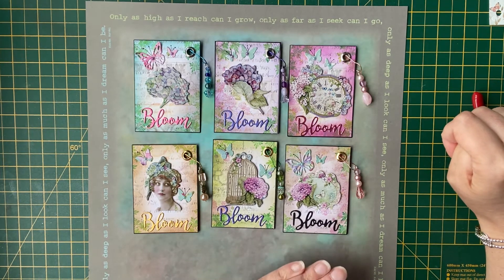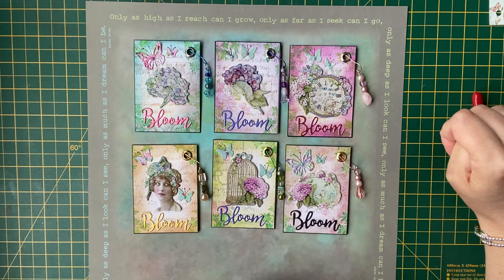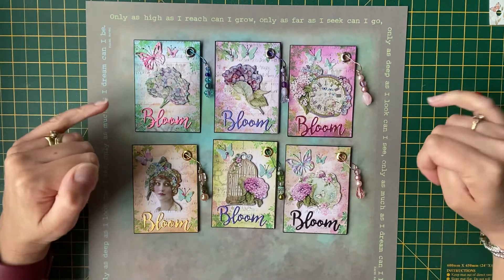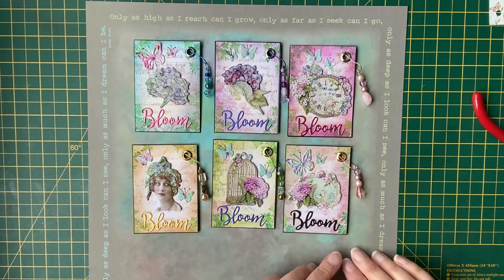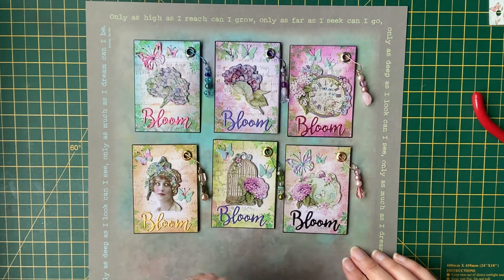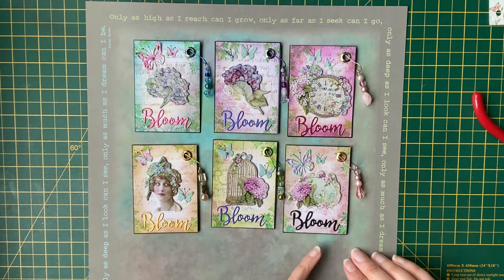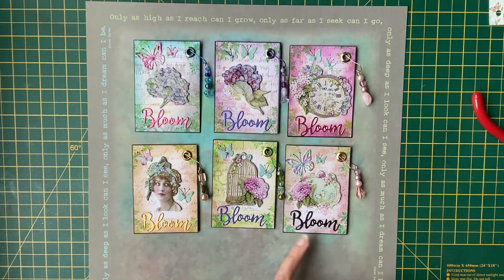The background for each of the ATCs was using a paper that I got in a bundle with a magazine recently. Quite a plain background, muted colours with some script — just perfect for backgrounds really. I just coloured each of them round the edges with the Distress Oxide ink and my blender brush, giving them each a slightly different colour.